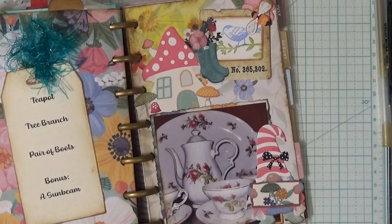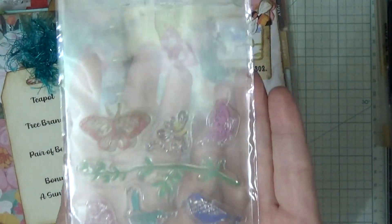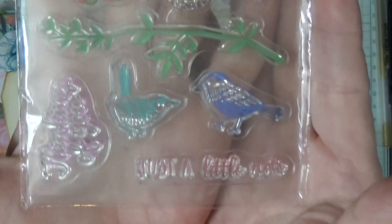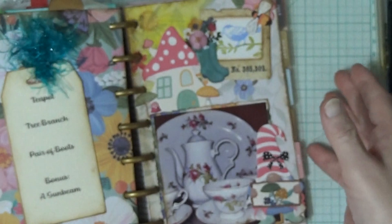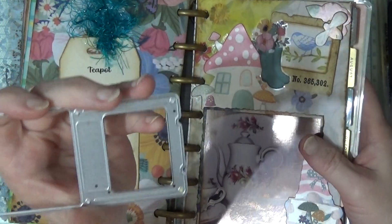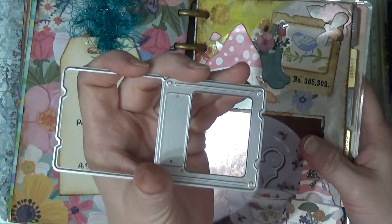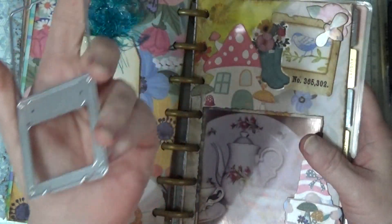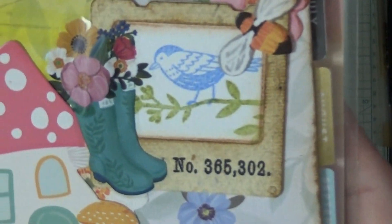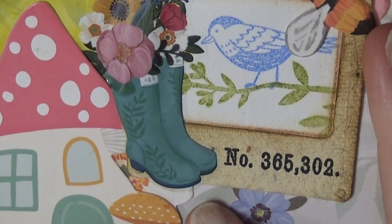For a tree branch, I have this stamp set — I believe it's from Joanne's, from their little section where they had things for $3 or $2. I don't have the packaging. I used my slide mount die. I've been going through my dies and picking out ones I have not used very often. I stamped the tree branch and the bird in there, and then I also put the boots on there.